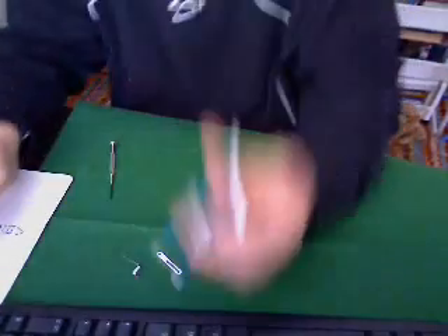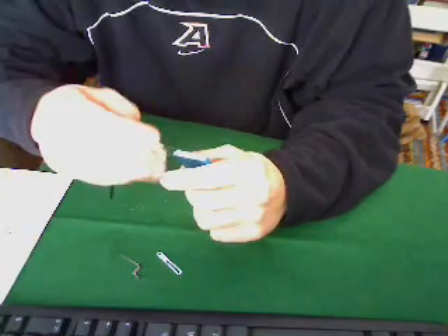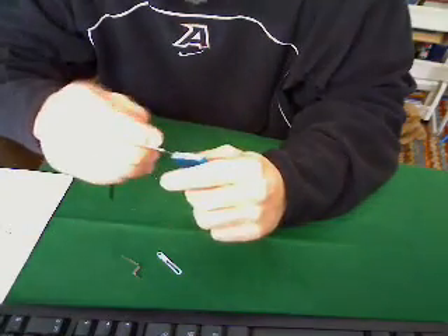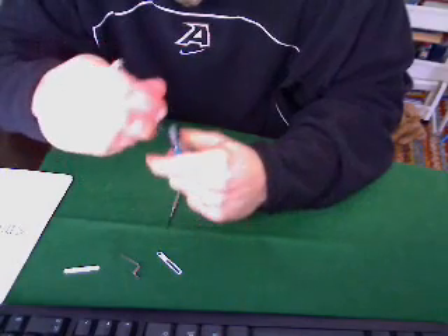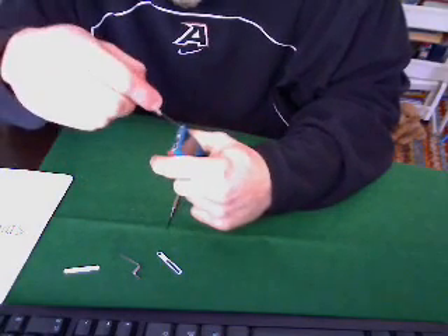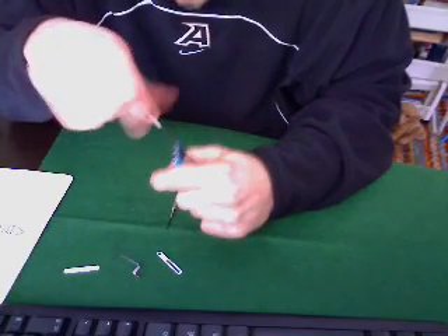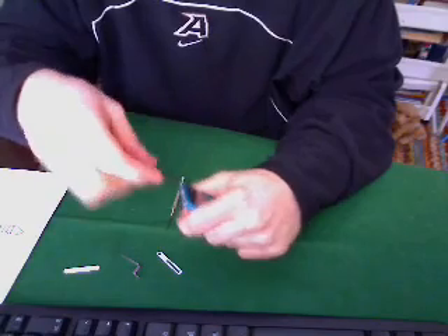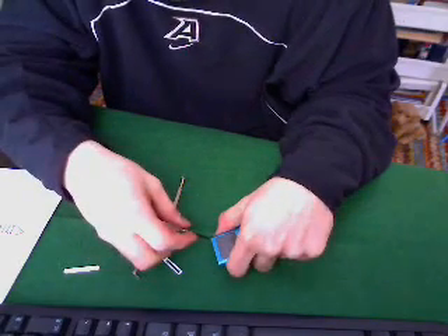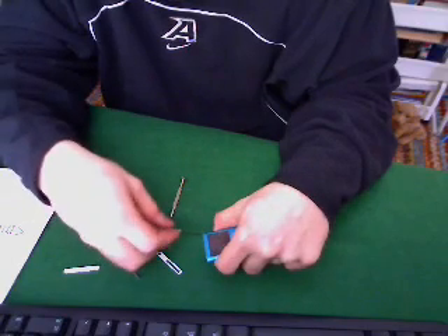If you did that right, we should now be able to continue on to the top. Looking at the top of the iPod Nano, we are going to start out the same as we did with the bottom. I'm pretty sure there are only two screws this time — one on each side of the top. Let me take those out.